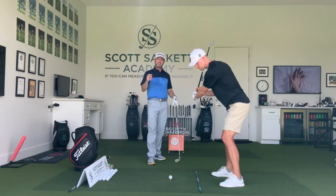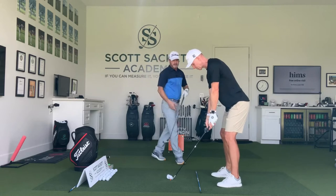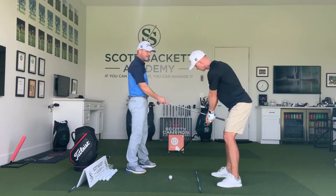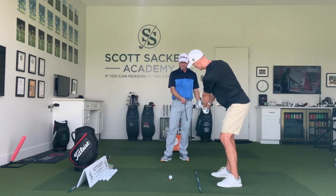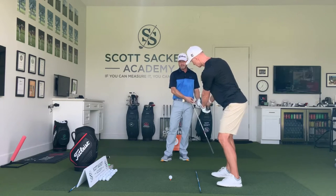So the first cure for this slice is fixing the takeaway. When I look at the takeaway, I feel like we need a one-piece takeaway until he gets to his right thigh, and then coming up from there we want to make sure we're matching the alignment stick. This is matching his spine angle — notice that.